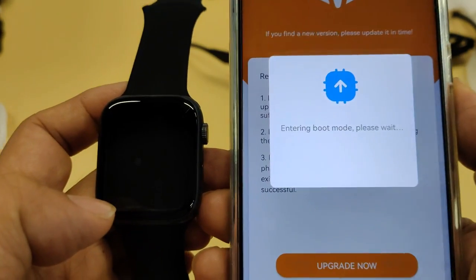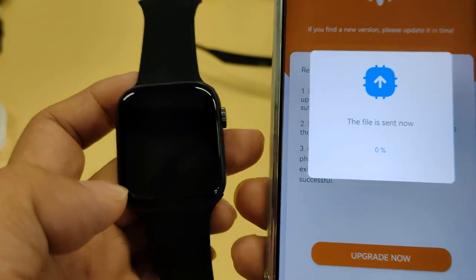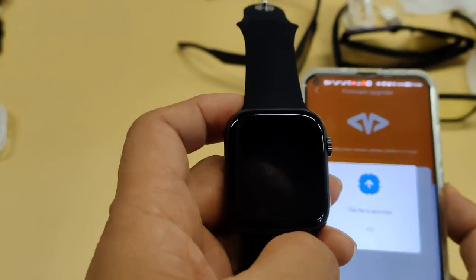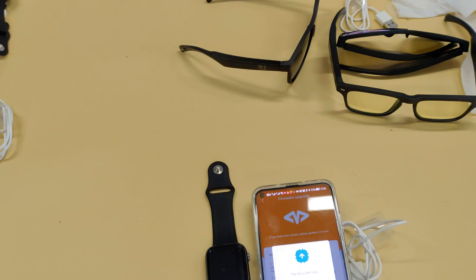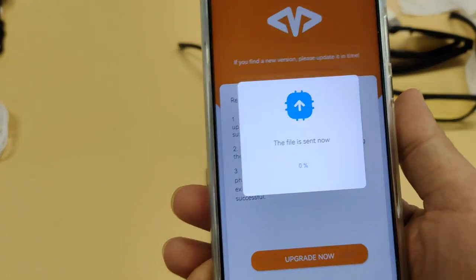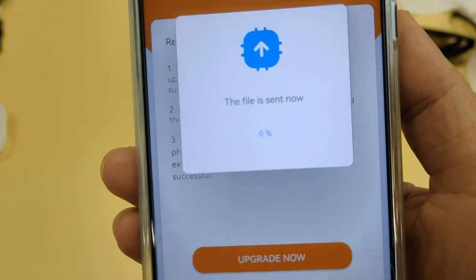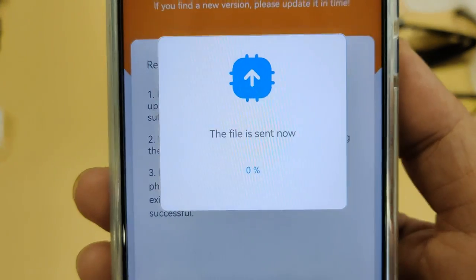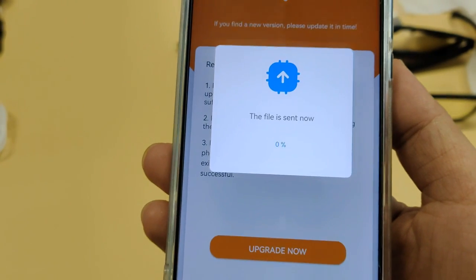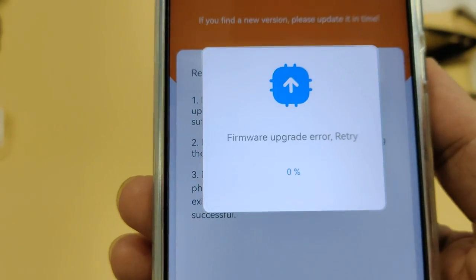It downloads the firmware from the website to the smartphone, and then tries to transfer the firmware to the smartwatch. But unfortunately, the update failed. The application keeps showing that the download failed, errors occur, and it tries again. The download failed again, and my smartwatch is crashed.